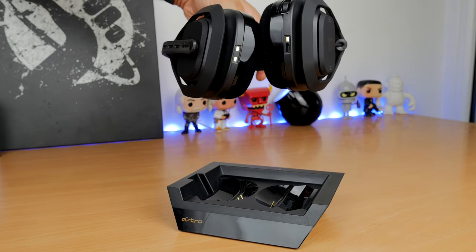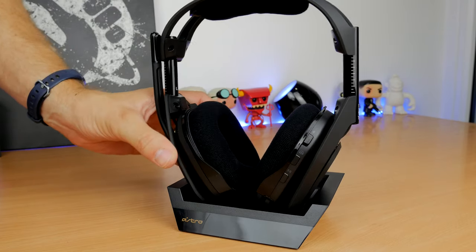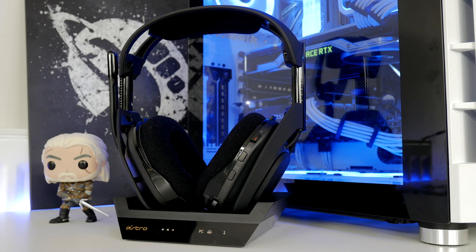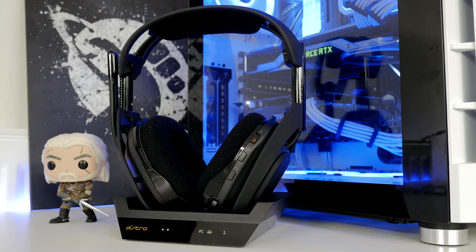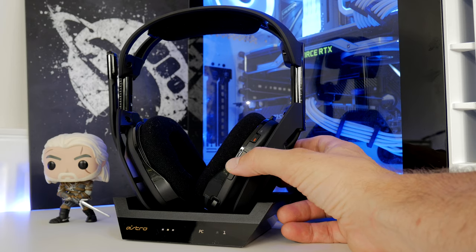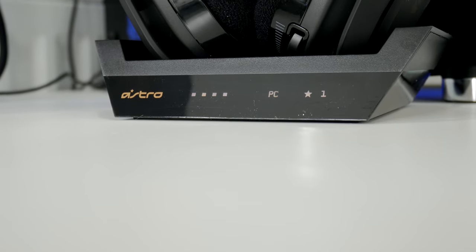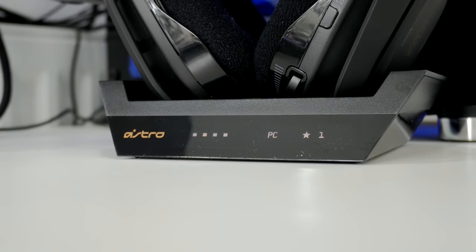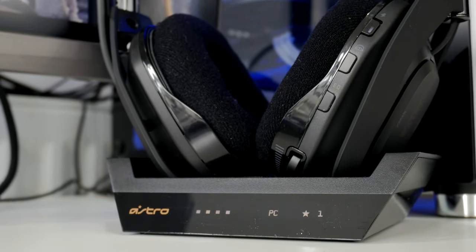The result is you never have to plug the Astro A50 in to charge — just dock it. You get four little white squares on the bottom that light up to show battery level. On the ear cup itself you have controls for power on/off, switching between various profiles, and toggling Dolby surround sound. You can customize the profiles within Astro's Command Center software, and there are three profiles you can switch between on the fly using buttons on the right ear cup.